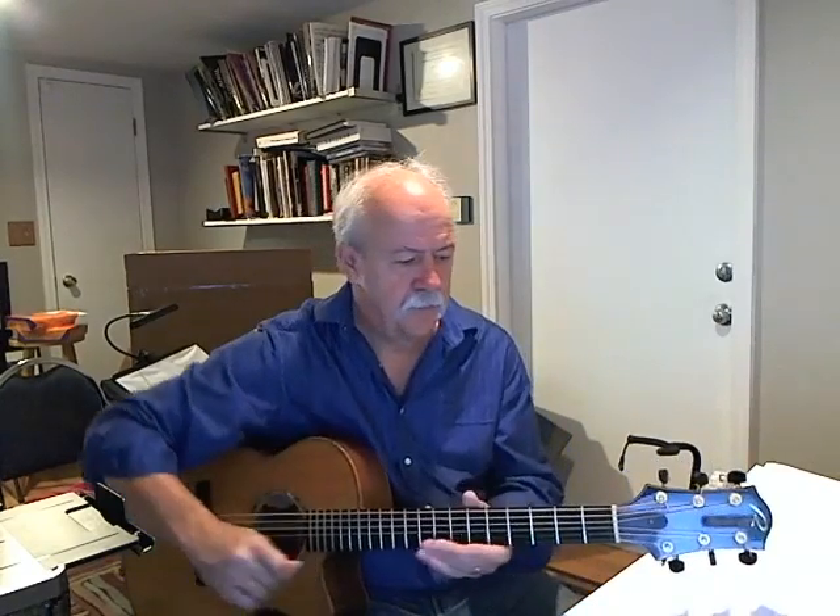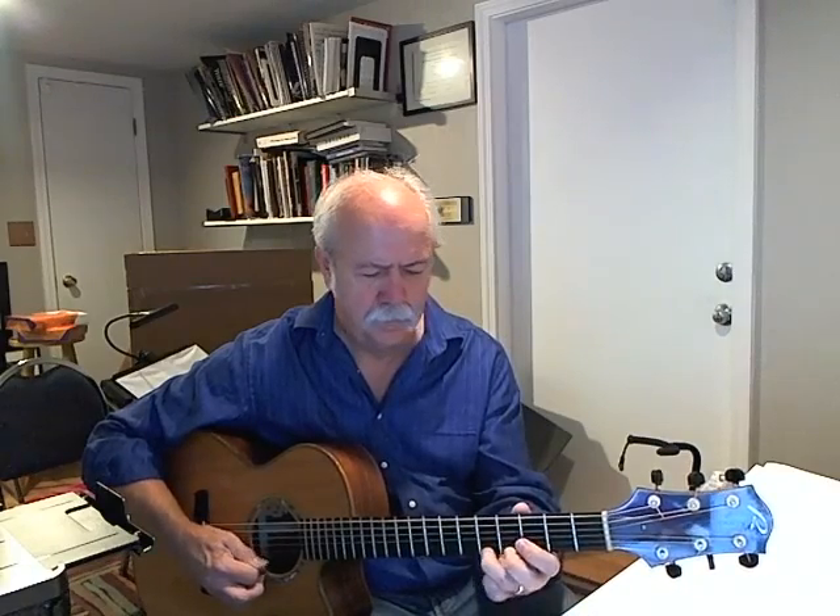Gmaj7. We'll do that same thing again. Here's Dmaj7, just two notes. Gmaj7. Gmaj7, E9.